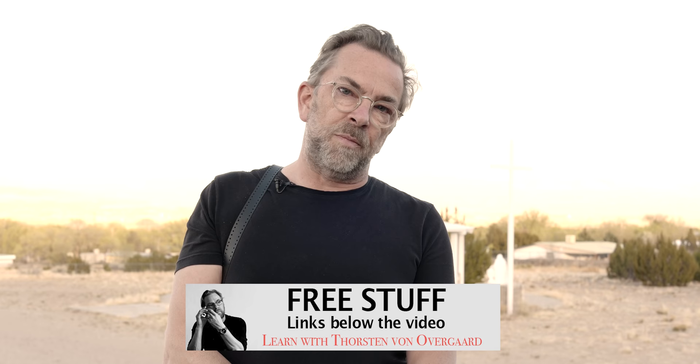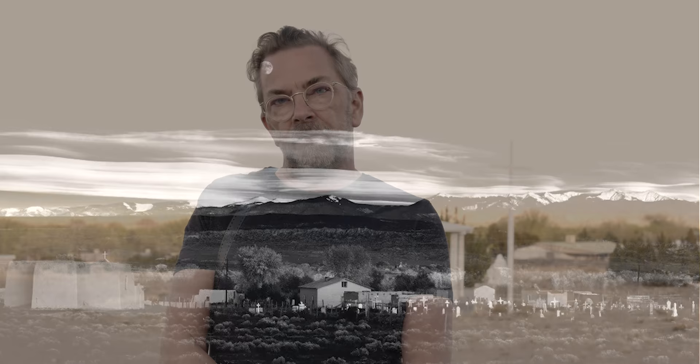Below the video, there are links to free stuff. You can pause the video and click the link now, and you can download my free ebook about some of the iconic photographs through history — the stories behind them — and I also tell about why I photograph and how I photograph.